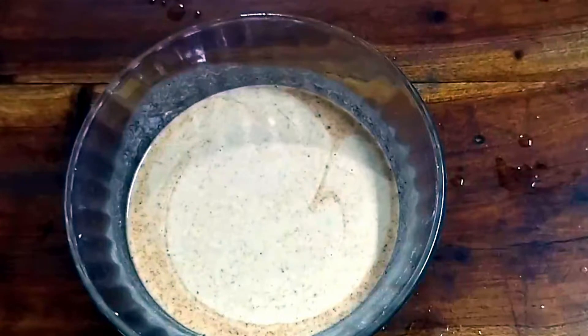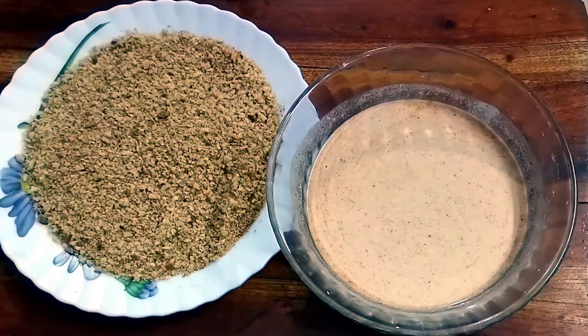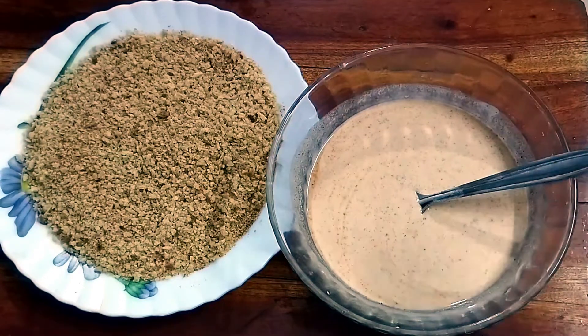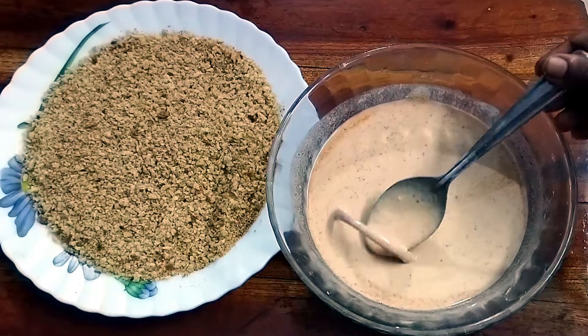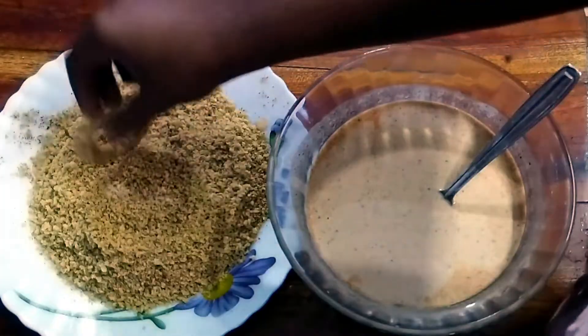This is the consistency of the dipping batter — it's a little bit loose. Then add a little coating and the batter is ready. Let's add some bread crumbs. Let's put one onion ring in the batter and add the outer coating of bread crumbs.